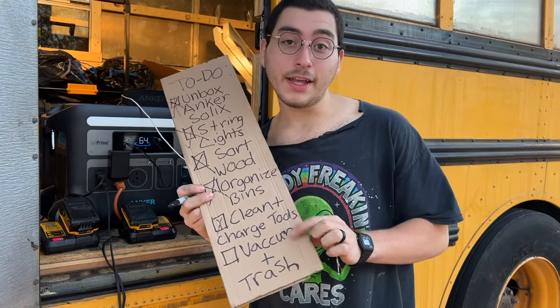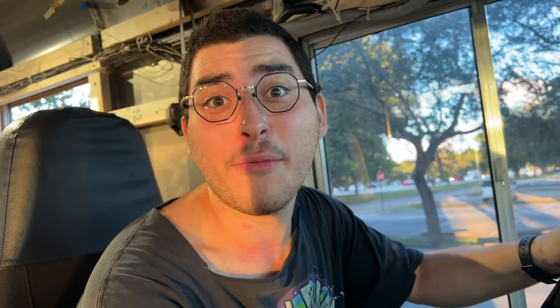Now we're going to move on to vacuum and trash. Good thing we have a 40-foot bus to lug all of our trash around in. Let's go get rid of it. Woo!